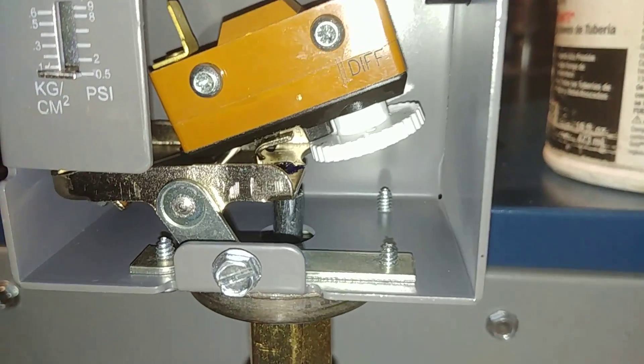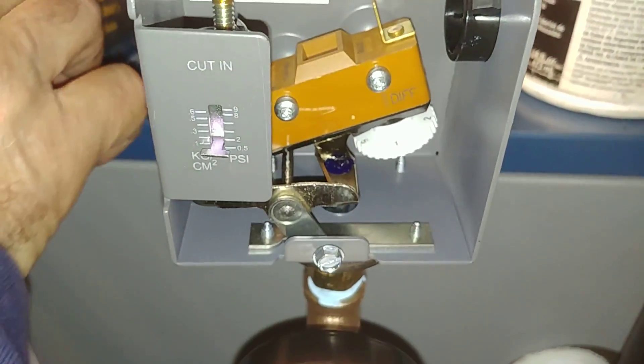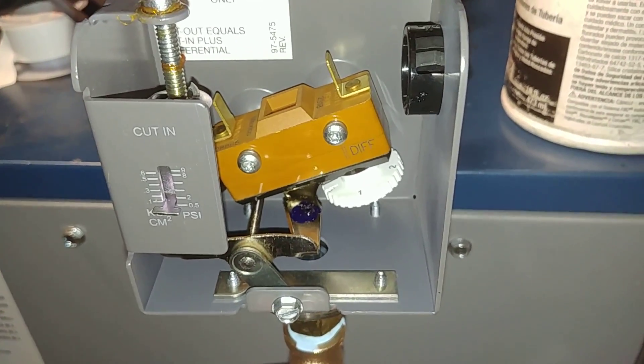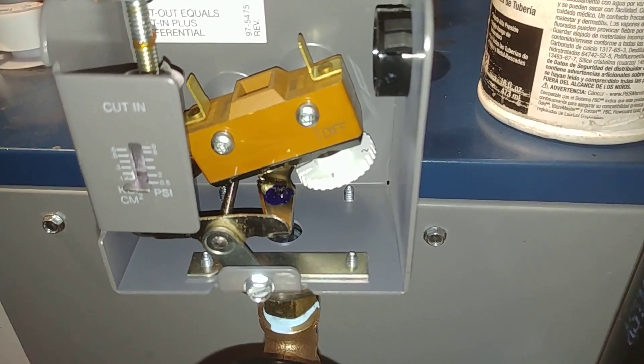So by bending that tab, I managed to get this thing to work. Not recommended — this is a YouTube video after all. You do this at your own risk.